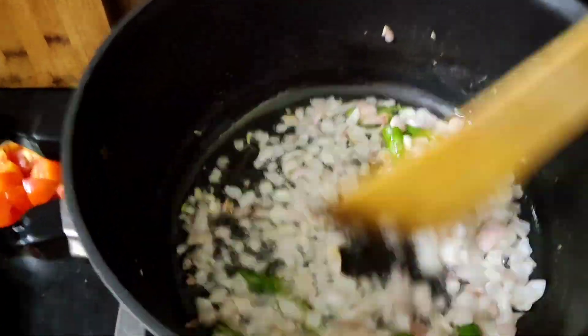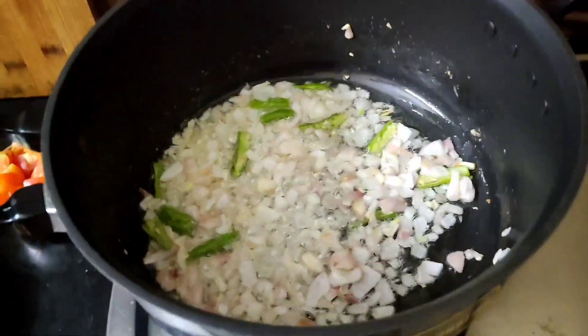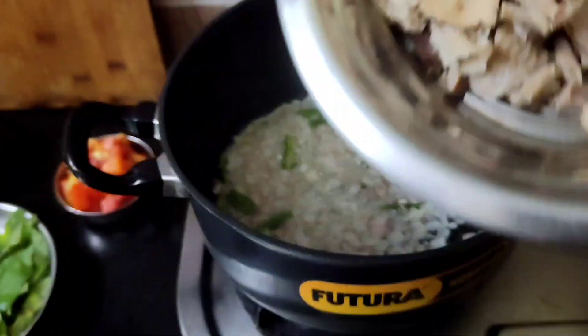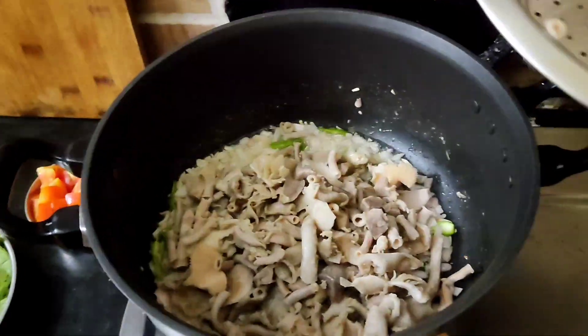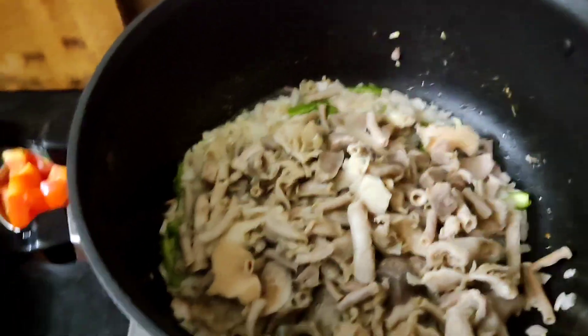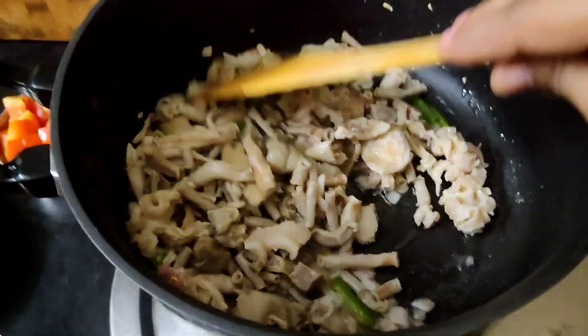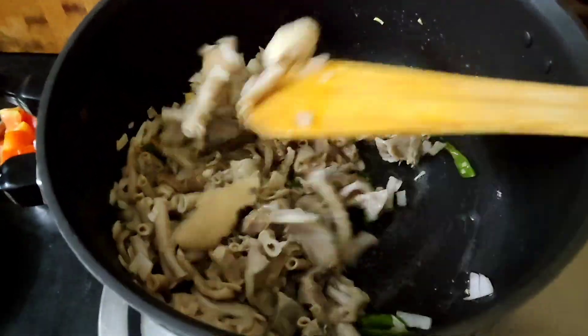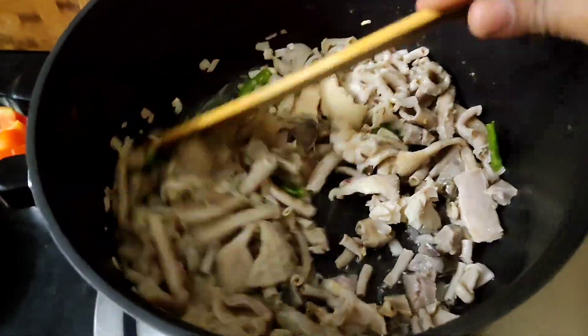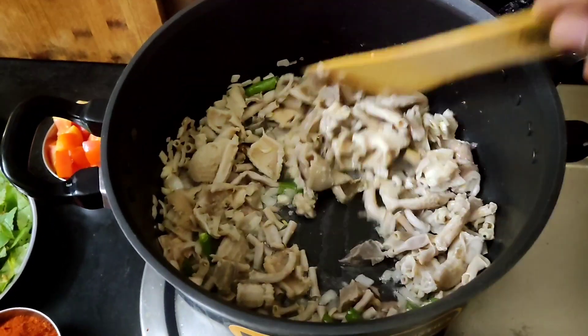If you want to make the onions, I will start the next process. I will clean the pot. I have already boiled this pot. This pot is very custom — you can't clean the pot.